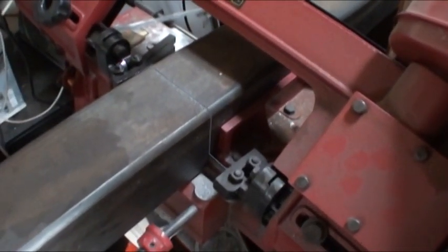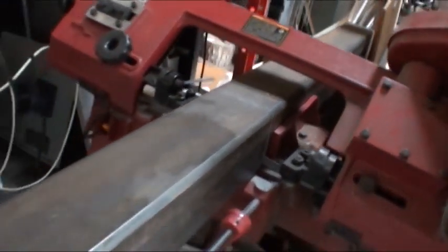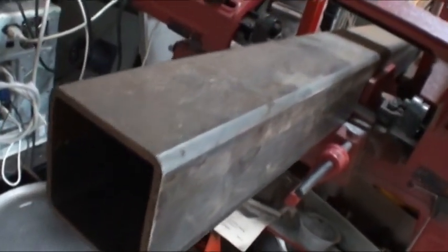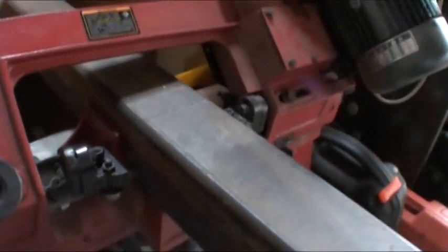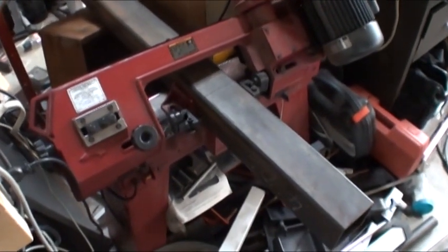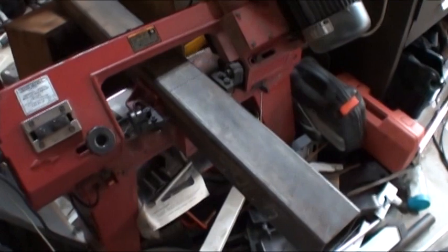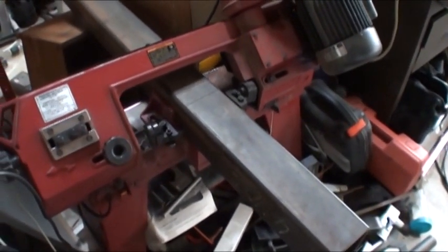That's 4-inch structural steel tubing, and the Harbor Freight bandsaw handles it very nicely. I'm getting a nice clean cut and keeping my toes out of the way for when that piece drops off.